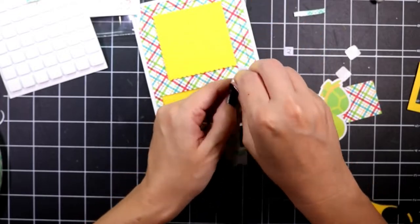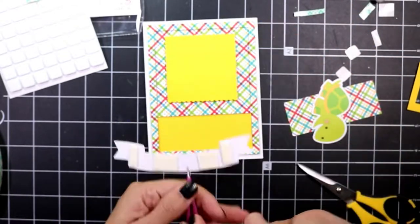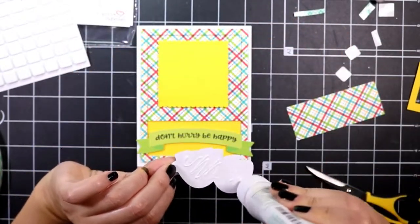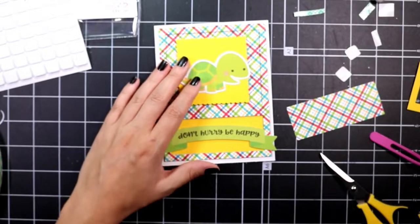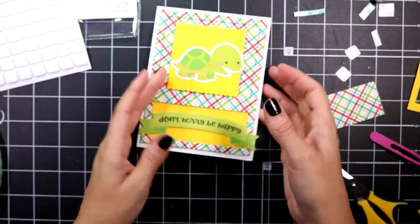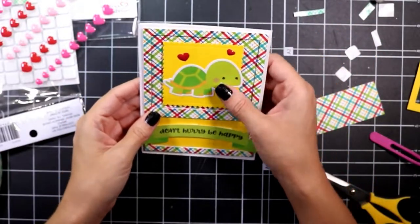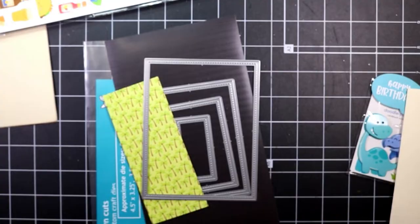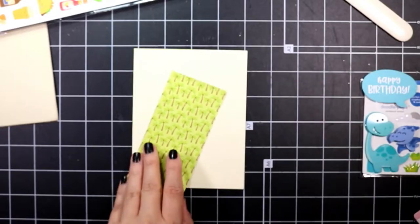The sentiment comes from the chit chat pack and it says 'don't hurry, be happy.' I take my little turtle and adhere him directly onto the piece of yellow cardstock. For some finishing touches I take the Wink of Stella glitter pen and add that to his little shell. I take some enamel hearts — I believe recollections brand — and pop a couple of those on there. That completes card two.